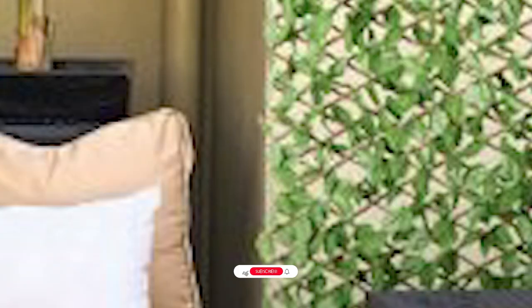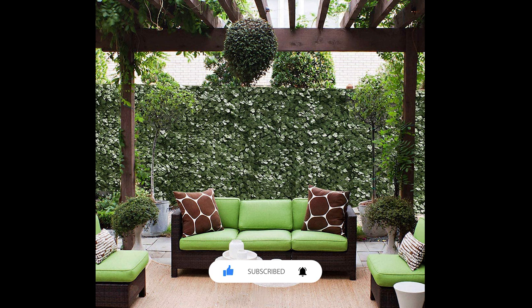When considering bugs, they are usually not attracted to fake plants as much as the real thing, so hopefully you won't have to be swatting as many wasps away if you have an artificial plant fence or privacy screen.